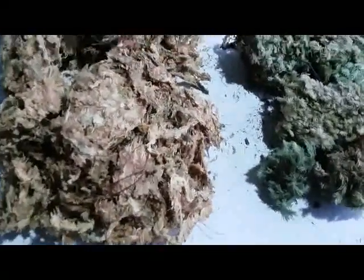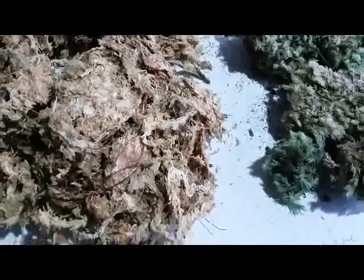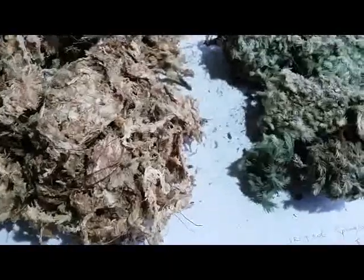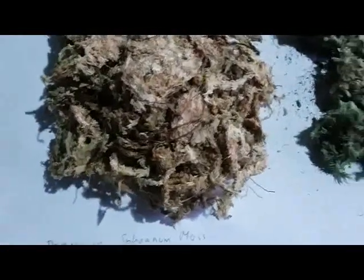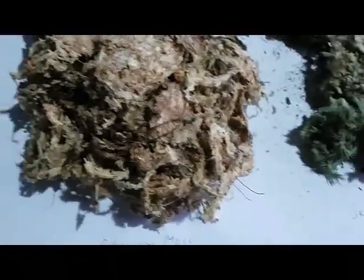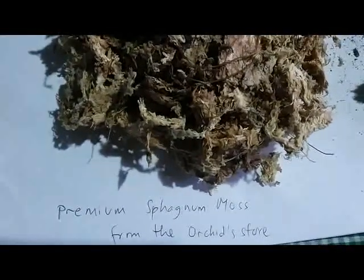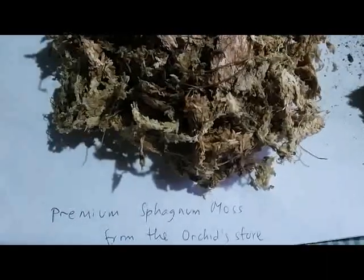Hello, good morning orchid lovers! Before doing the repotting, I want to show you this sphagnum moss that I use to grow my orchid. This first one is premium sphagnum moss from the orchid store — premium sphagnum moss that I use to grow my hybrids.